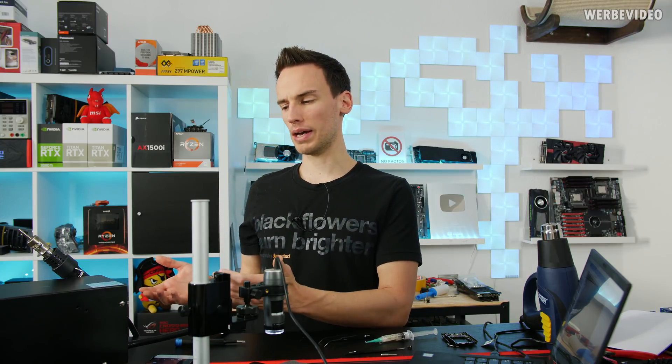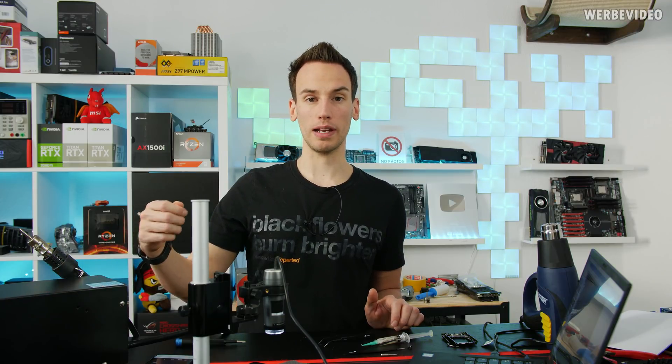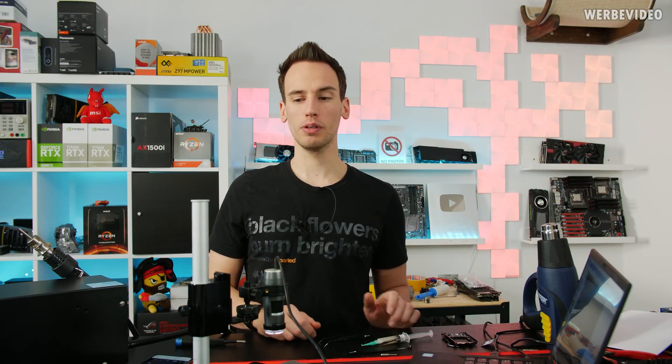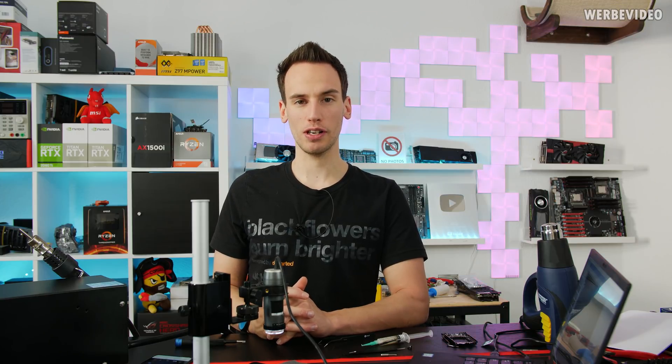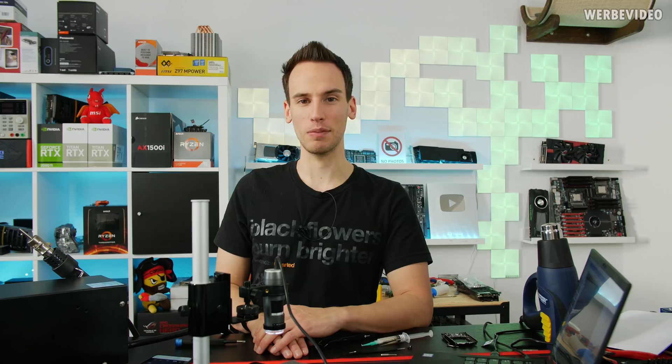Material-wise it's not that bad: a hot air soldering station costs around 60–80 euros, and you'll need basic supplies like flux and tweezers, which aren't expensive. A USB microscope will certainly help, but you could also get by with a good magnifying glass or by taking phone pictures and zooming in. I'll keep trying this method, and if there's a professional out there with more experience in pin replacement, please leave a comment below. Thanks for tuning in and see you next time!